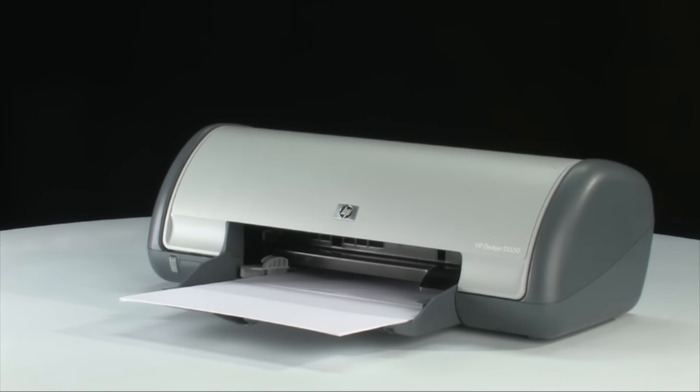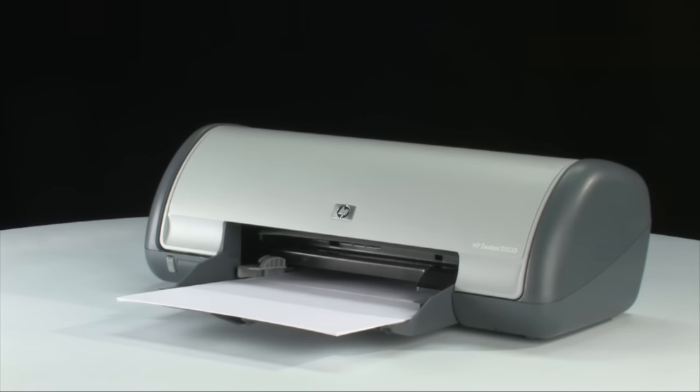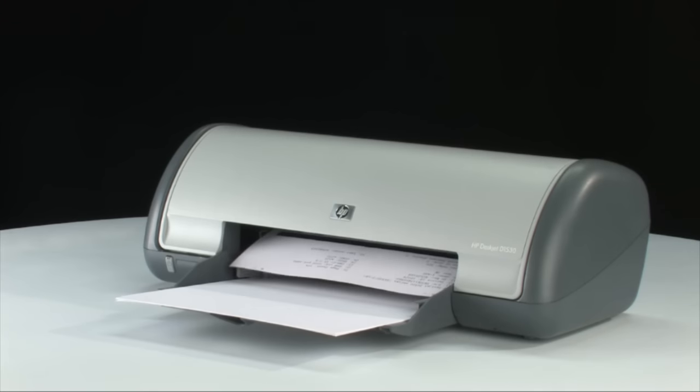If the page prints successfully, you don't need to continue troubleshooting. If the page doesn't print, continue on to the next step.